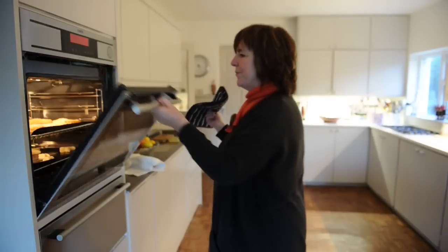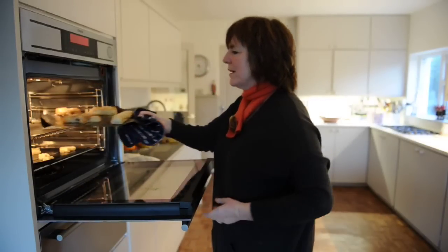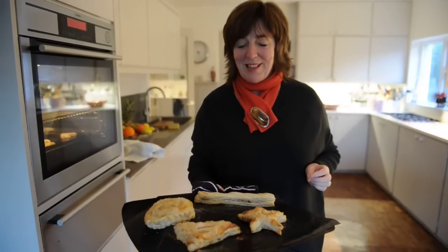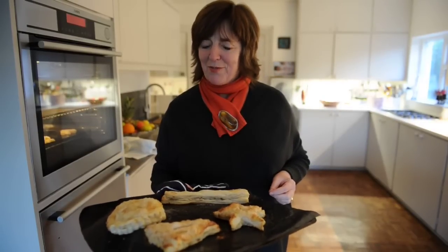I think these are ready now. Let's see — oh yes they are! Here we go. There we are — some really nice puff pastry mince pies. I hope you're going to enjoy them. And stay in touch with us on Feel Good, and Happy Christmas from me, Roz Crowley, and all the Feel Good team.